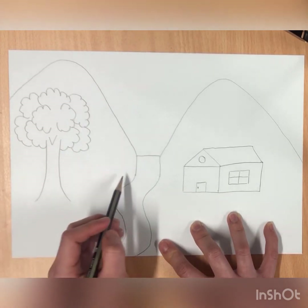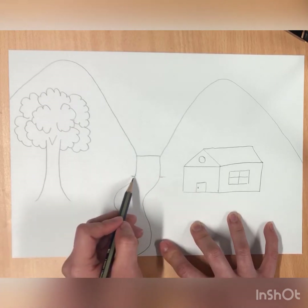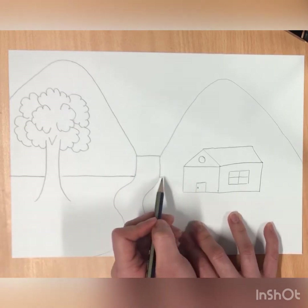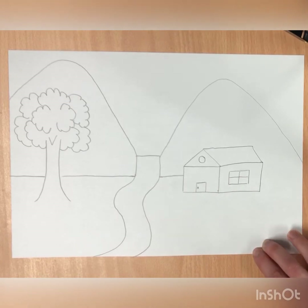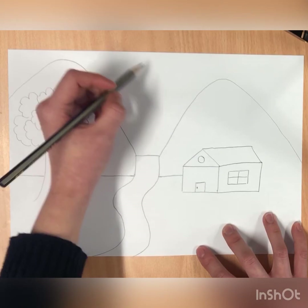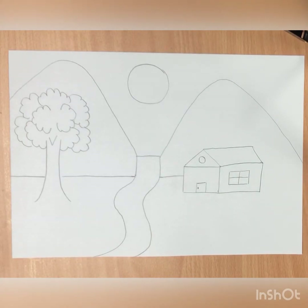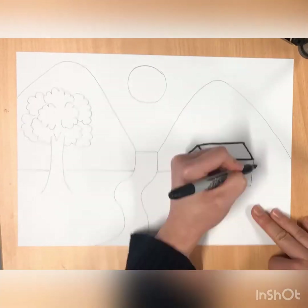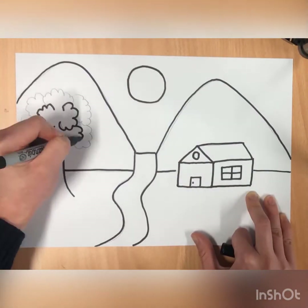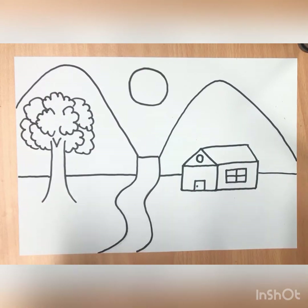Where we draw this curved line, we're just going to extend our line straight like this, and at the top we're going to draw a circle for the sun. So that's our landscape drawing. Now we're going to take our sharpie and outline everything. Then we're going to color in our landscape drawings.